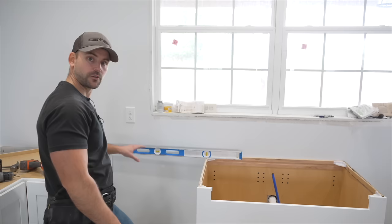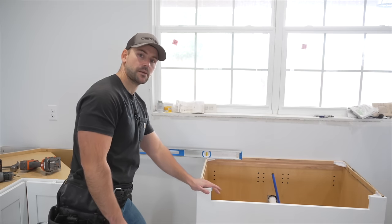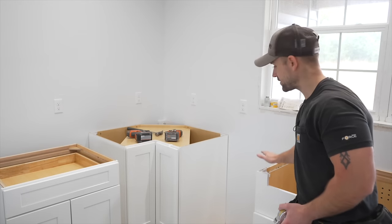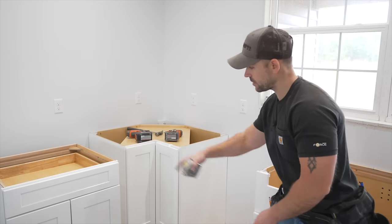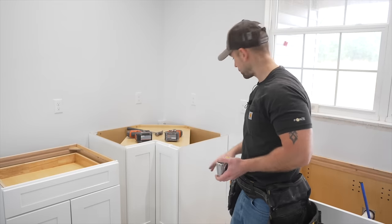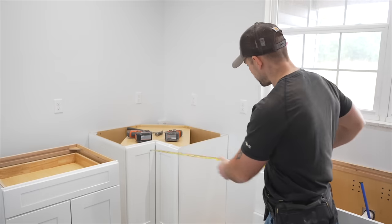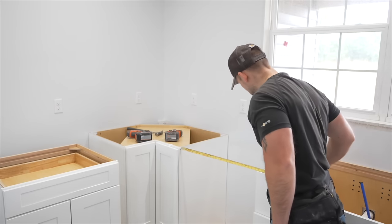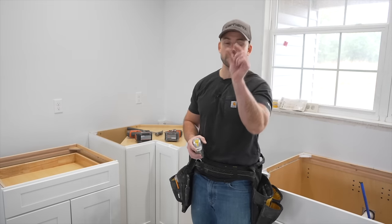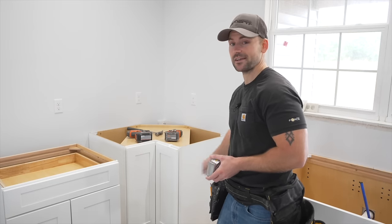Level the sink base from the corner cabinet across, make sure it's centered on the window before anchoring. The cabinet that fits between the corner and sink base is exactly 27 inches — according to the plans it gets a filler strip. Measuring between the corner and sink base gives 27 and seven-eighths inches, so I need to rip a filler strip down seven-eighths of an inch.